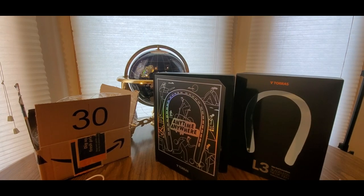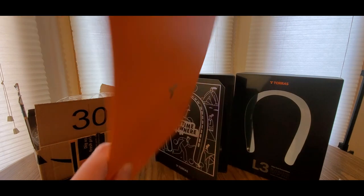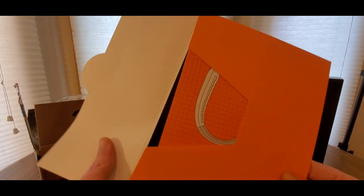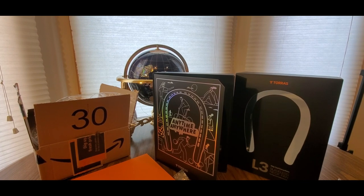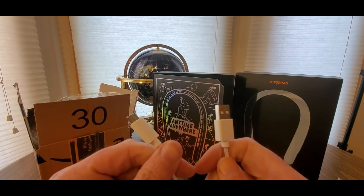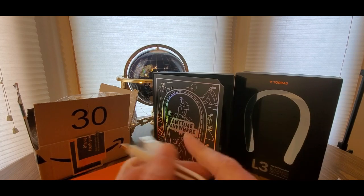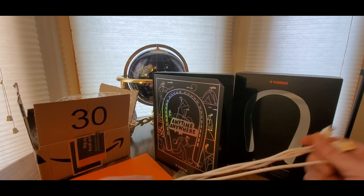It comes with a nice little manual, but it should be easy to use. It also comes with a USB cord — nice size cord — so you can take that on the road with you.